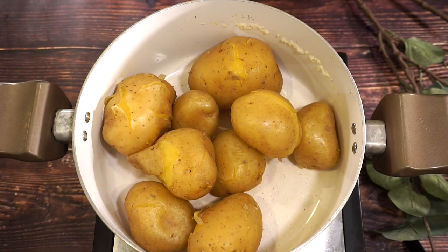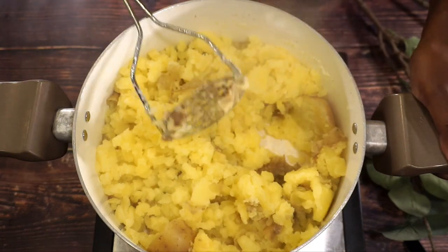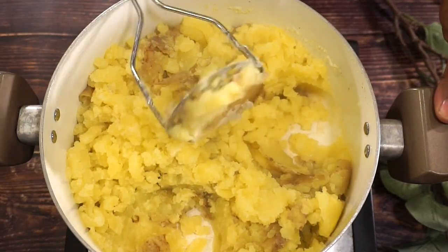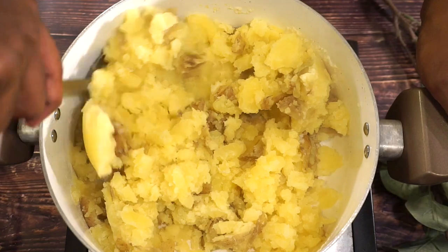Alright, so my potatoes are all done. I went ahead and drained out the water. Now I'm just going to go ahead and mash them. Alright, that looks perfect — let's go ahead and check it out.